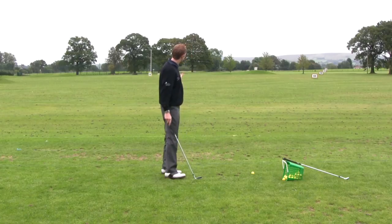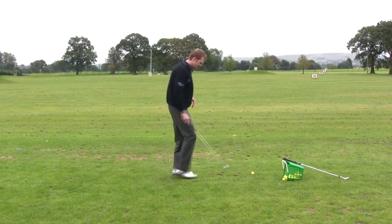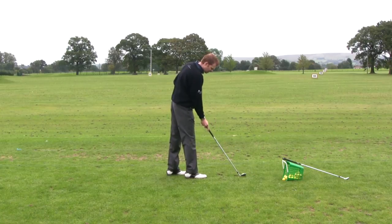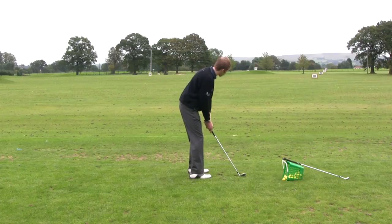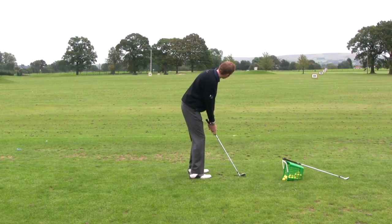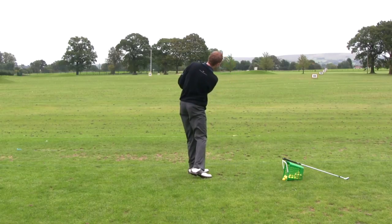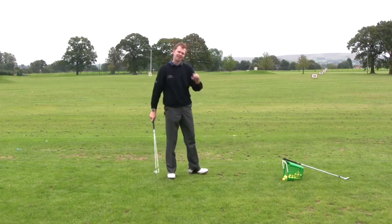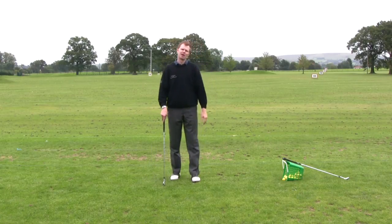That came out okay — it actually came out a little bit left, but it went exactly the right distance and did come out low enough. So on this next shot I'll take a little more care with my alignment and make sure I don't rotate the golf club too aggressively. That one came out quite nicely — nice and low, squirting forwards and running up there onto the green.